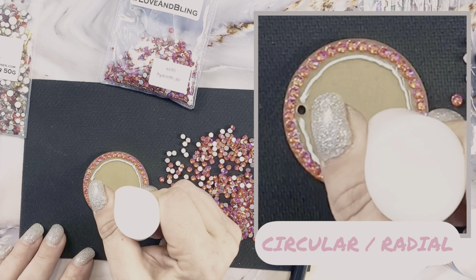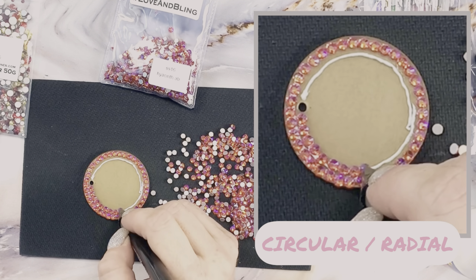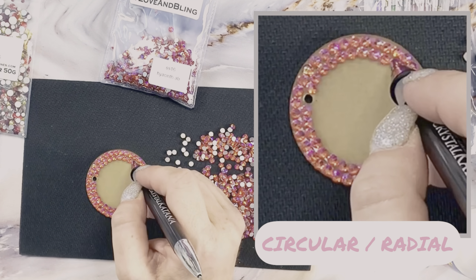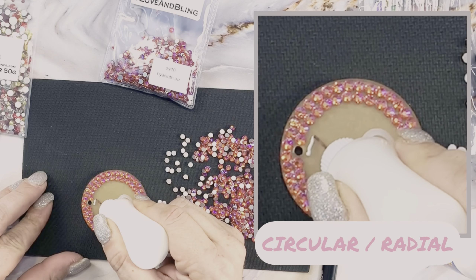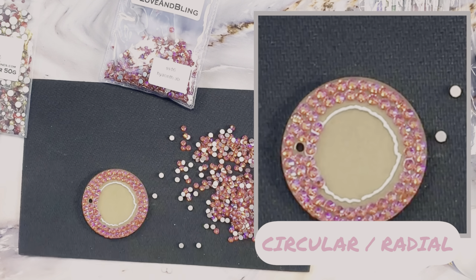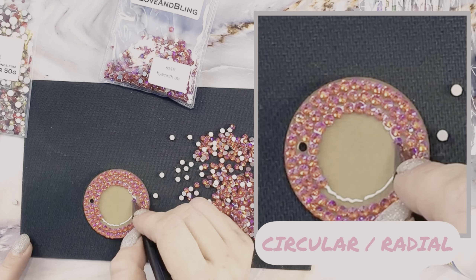For each additional circle I'm going to follow the exact same process, creating a ring of glue inside the previous row. Notice I am not tucking these in in a honeycomb fashion — if you try to connect them in a honeycomb fashion they will not fit around, so you just want to make sure that you're placing them in the exact interior diameter.